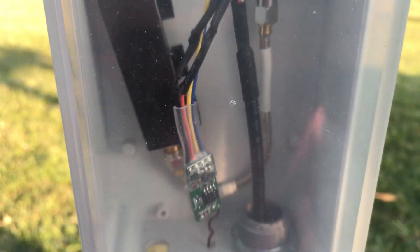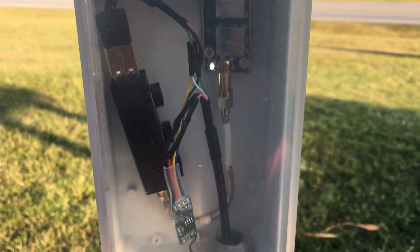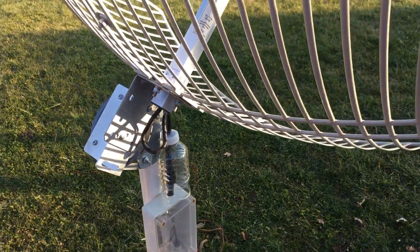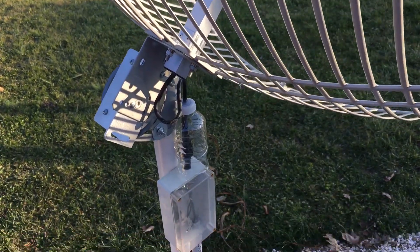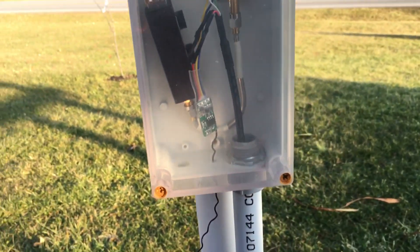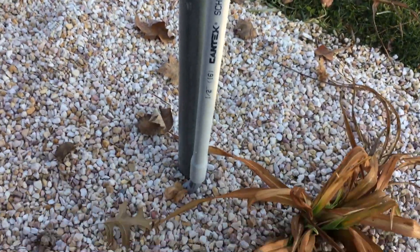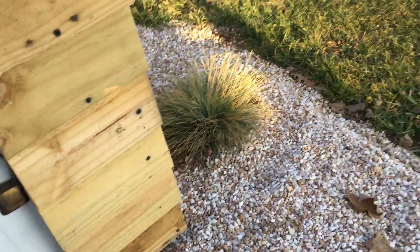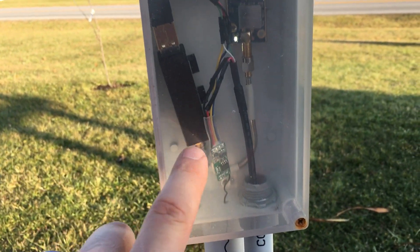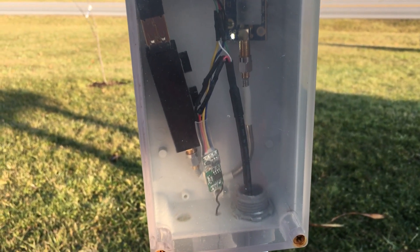The key fob lets me power on and off the RTL from inside the house. It runs off 433 megahertz, and that powers on the RTL for my GOES setup — works out pretty good. I don't have any coax because I couldn't get this working with coax, so I have the USB cable coming down and it goes underground and up into my box.